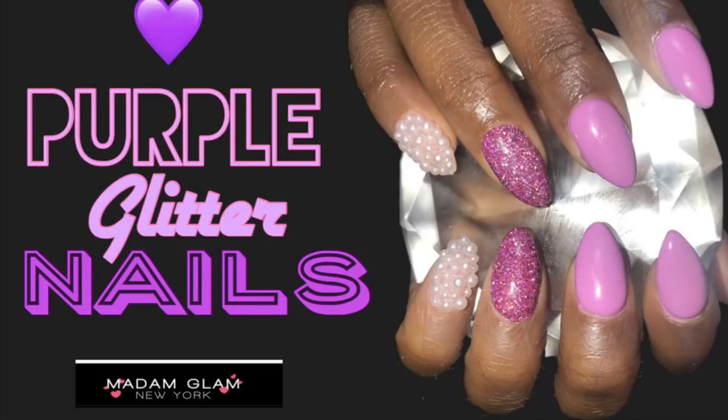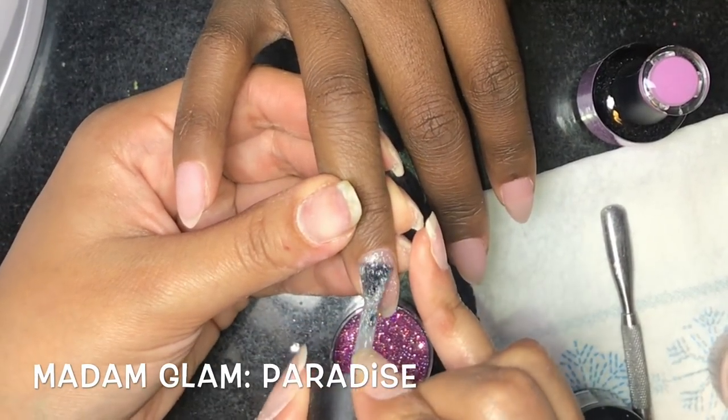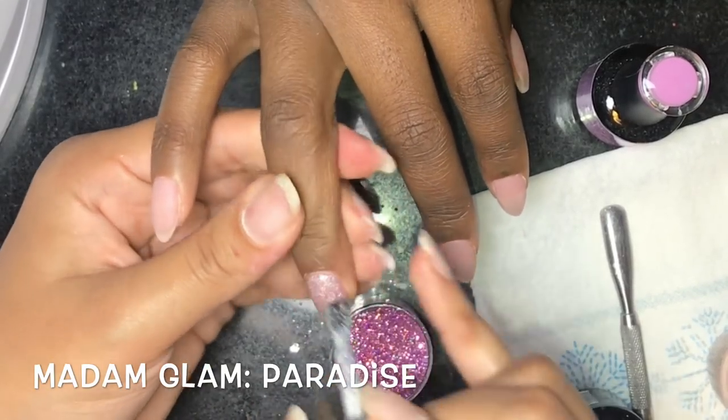Hey everyone, welcome back to my channel. Today I'm back with another video and this time we'll be doing a really pretty yet really simple nail set using all Madam Glam gel polishes.